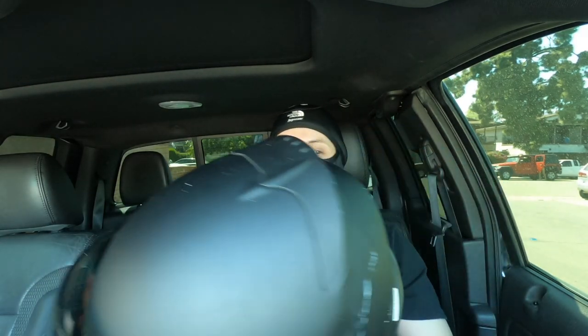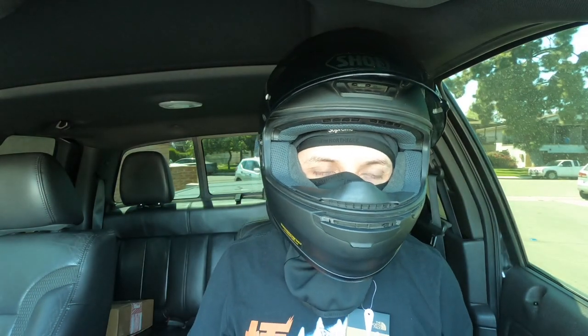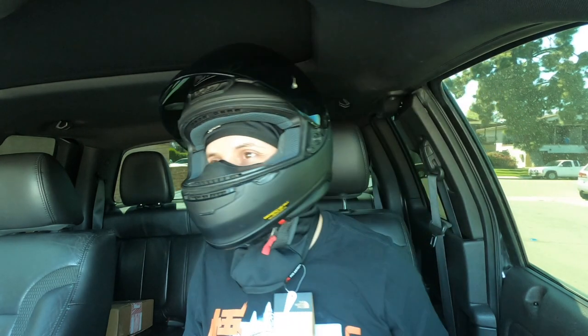I'm definitely going to be using this under my helmet. If you're curious how it looks inside the helmet, you're in luck because I have my helmet right here. Let me try it on — yep, there it is. It doesn't feel too tight or anything, it feels comfortable. I'm definitely going to be wearing this under my helmet from now on.